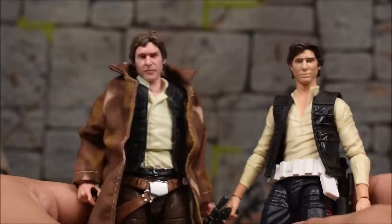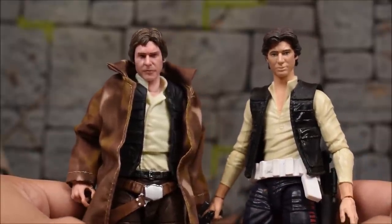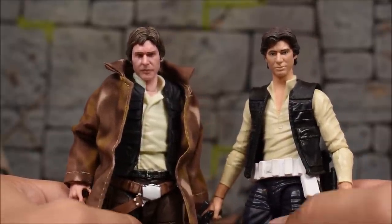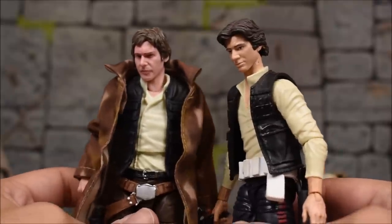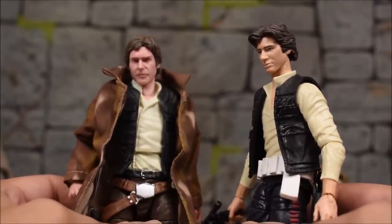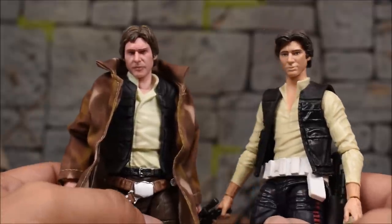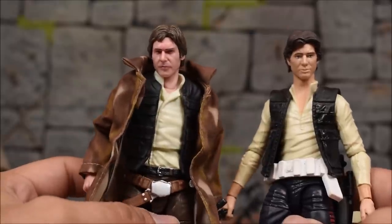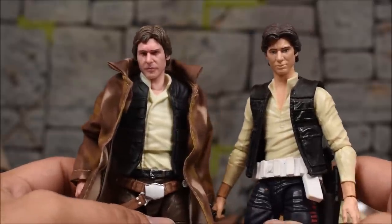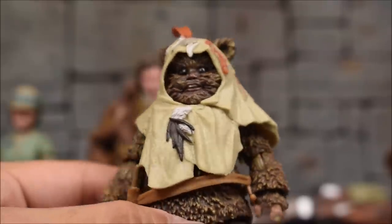I do have the original Han Solo figure and it's pretty crazy how different these things look now — close to ten years since this line came out, around 2013 or 2014, but still several years since and we have such an improvement.